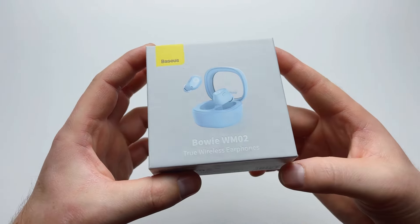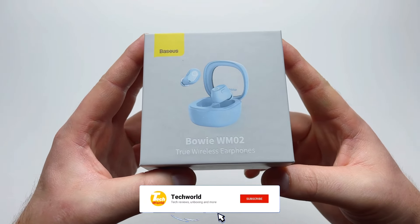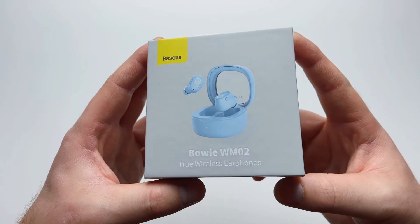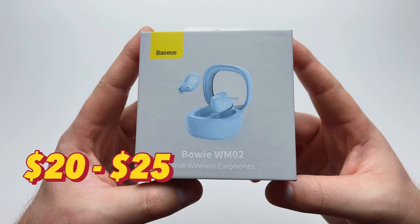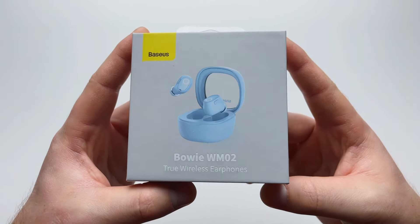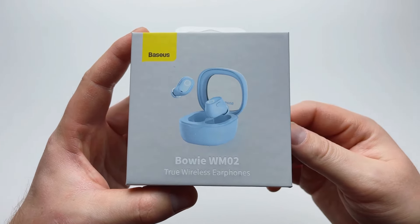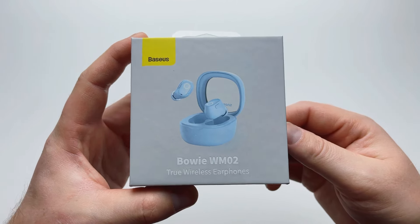Hello guys and welcome to today's video. Today we have a legendary product from a company called Baseus — this is the WM02, an updated version of the WM01 previous generation earbud. These currently sell on AliExpress for around $20–25 US dollars, but I personally purchased them from the official Baseus store for around $15 with coupons.